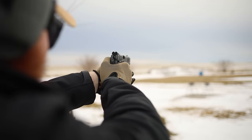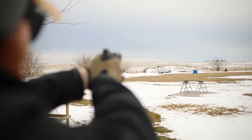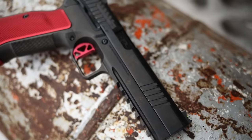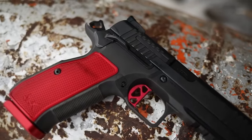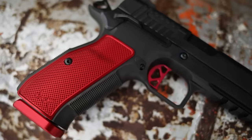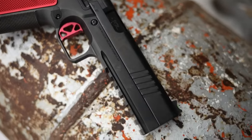The only downsides I see are the price and the fact that it's not optics-ready. That said, the advantage of getting it milled is that the optic will be direct-mounted to the slide, decreasing weak points. It also usually rides lower when direct-mounted. So at the end of the day I'll actually get a better product — I'll just have to send it off, get it back, and pay a little extra money. For me personally, it's going to be well worth it.